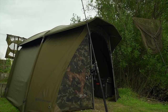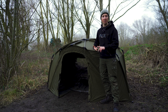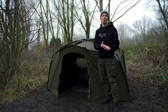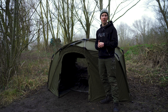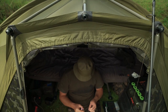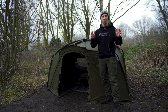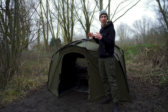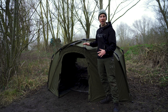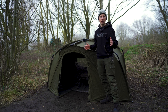Next is the capacity of the bivvy. Lots of people have asked whether you can get a flatliner in there - yes, absolutely you can. People also want to know how much room they've got at the front for standard session items like a bivvy table and carrier. It's kind of hard to see exactly what I've got inside, but I'm all set up for a session - so I'll take the bivvy away now and you can see exactly what I've got in there and the kind of space available.